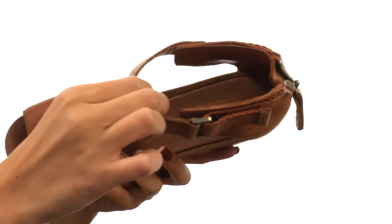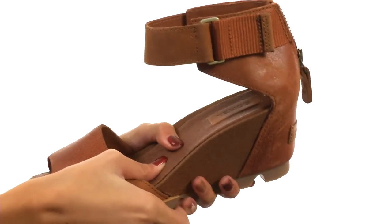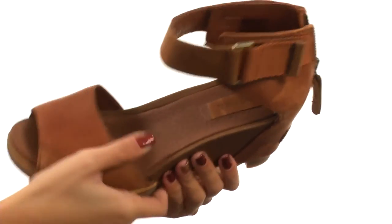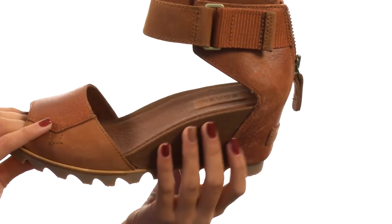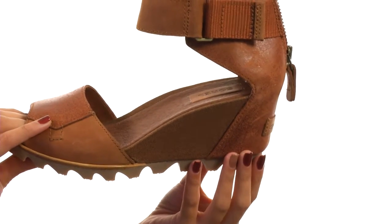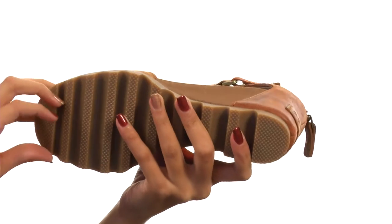Inside there are smooth linings that offer really excellent next-to-skin comfort, as well as a leather footbed which is cushioned and provides you with even more comfort. Everything comes to you on a durable molded BPU-PU midsole for added shock absorption and a durable molded rubber outsole.